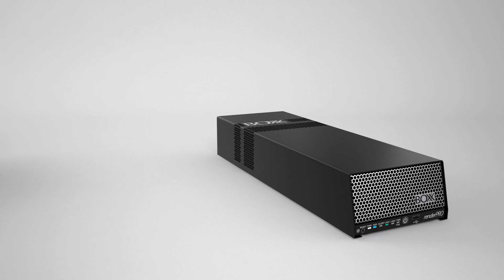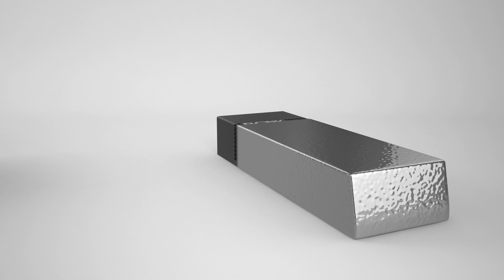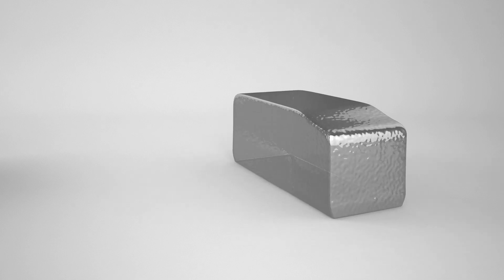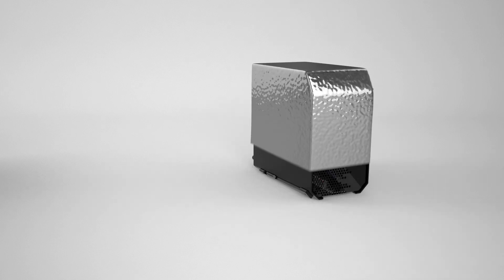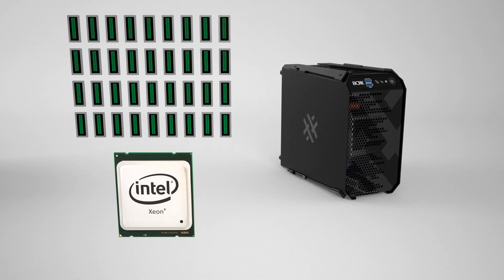But what if you don't need dual processors? Or you need something that's smaller, maybe starts at a lower price point — something that's transportable? Well, we've got the solution for you too. While the RenderPro has been renamed the RenderPro2 for its dual CPU configuration, we're proud to introduce the RenderPro1: a single Xeon solution with up to 18 cores and 36 threads of processing power.